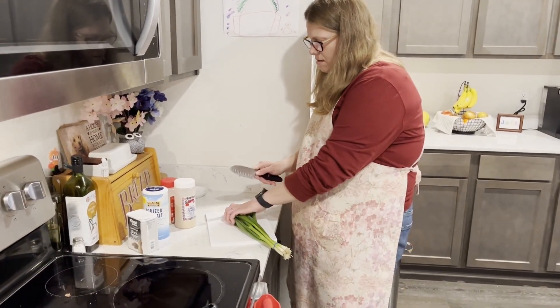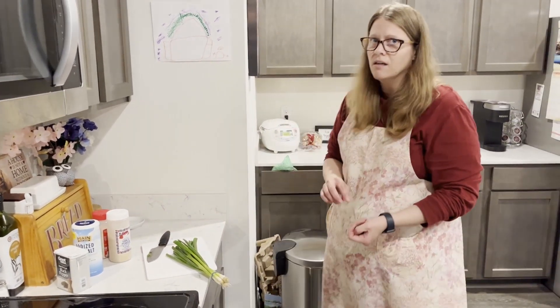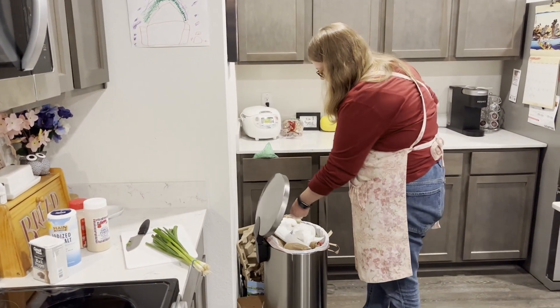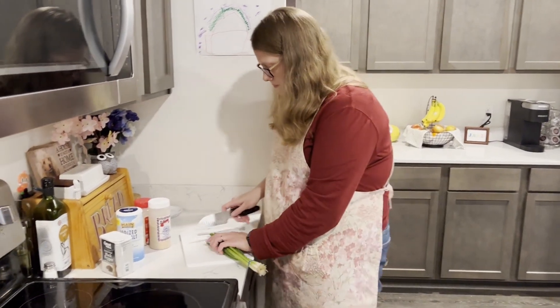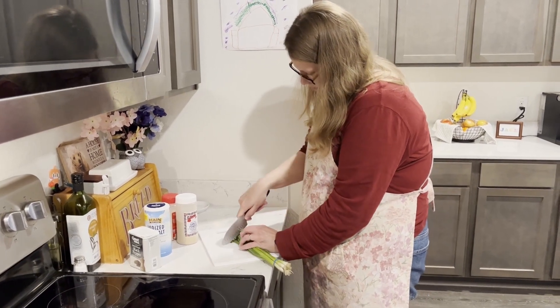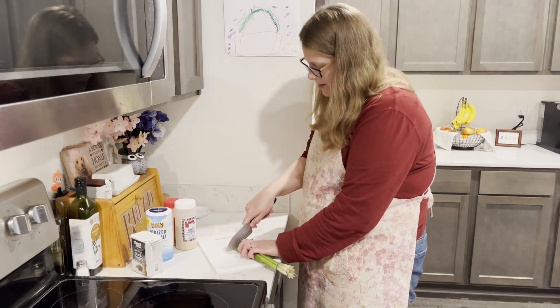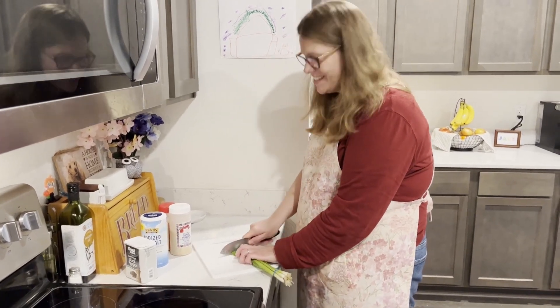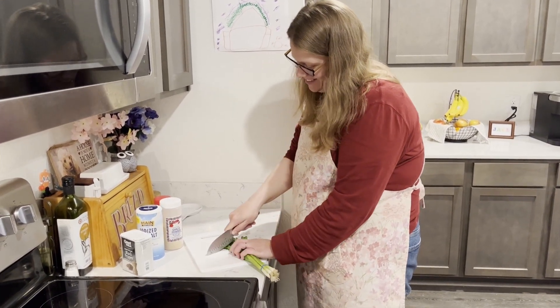I don't know if you're supposed to do this, but I always cut off the tops of the green onions because they gross me out — that's probably not necessary, just personal preference. Do not copy my knife cutting technique because my fingers are all up in the way, and that's a really good way to cut your fingers, so do as I say, not as I do.